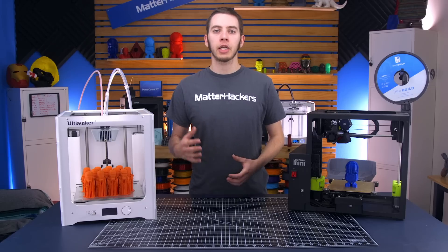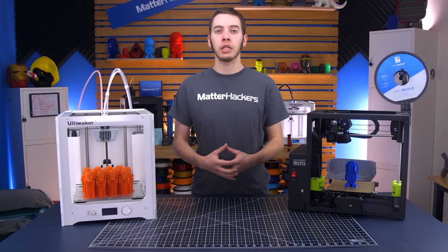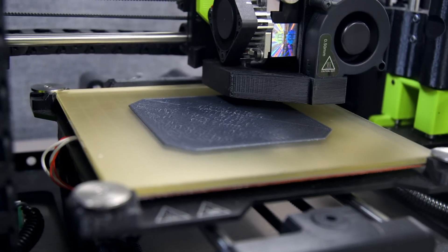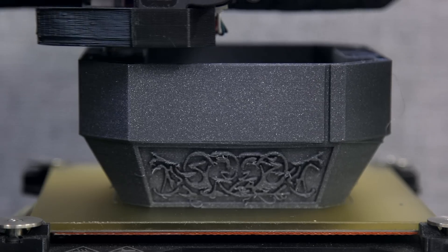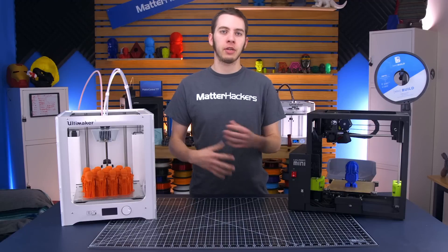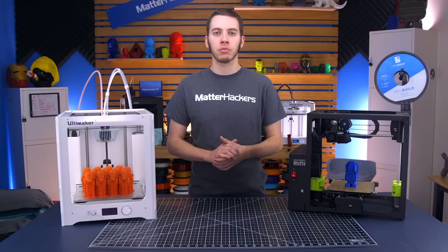One of the biggest hurdles for anybody getting started with FFF 3D printing is getting the first layer right. There's the problem of getting the bed level first, and then getting the Z offset correct as well — your nozzle needs to be at the right distance from the bed. Even if it's level, if it's too far it's not going to stick. If it's too close, you'll smear some filament and it won't stick right and it'll peel up.